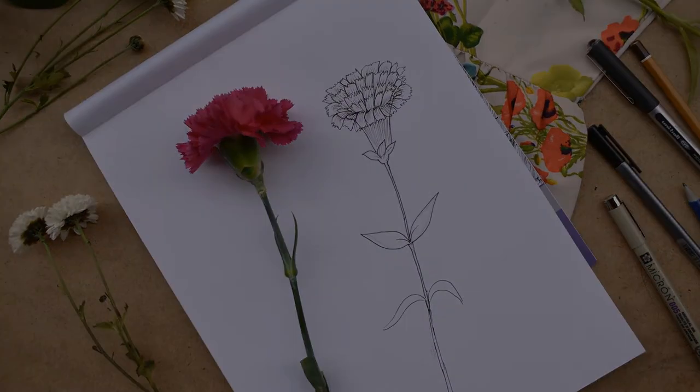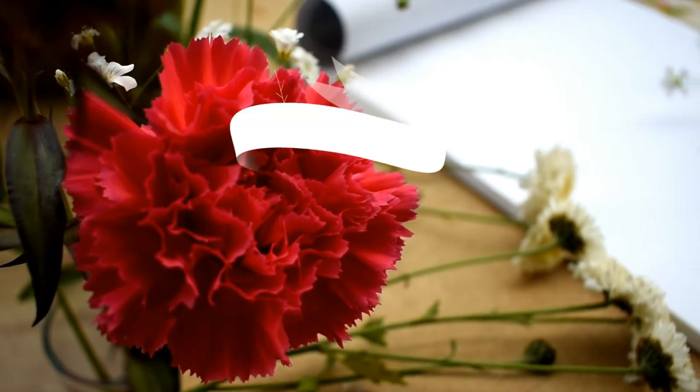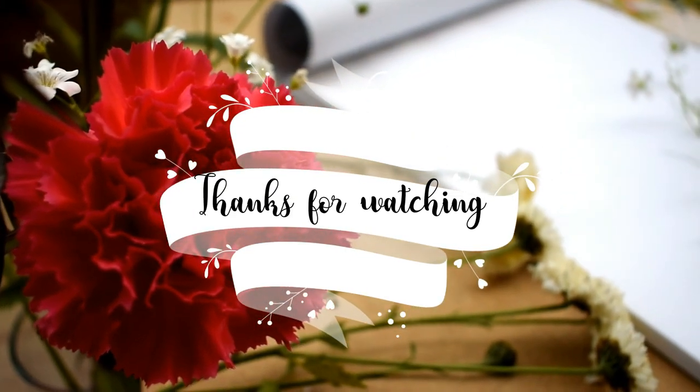Hope you all enjoyed this video! Please subscribe if you haven't. I'll see you next week — till then, stay creative, and thank you for watching!